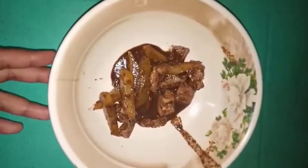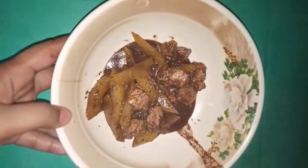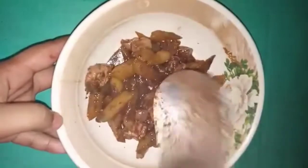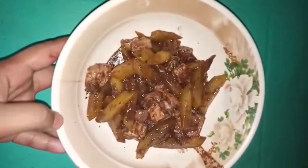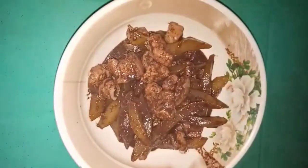Tapos na yung ating nilutong dinuguan. Ililipat na natin siya sa isang food container. Siguro napapansin nyo na medyo kakaiba yung dinuguan namin dito sa Quezon — sa iba kasi ang dinuguan hindi naglalagay ng papaya. Dito kasi sa amin, I hope that in any part of Quezon, when it's cooked, there is a papaya.